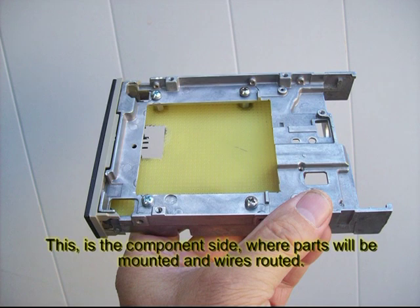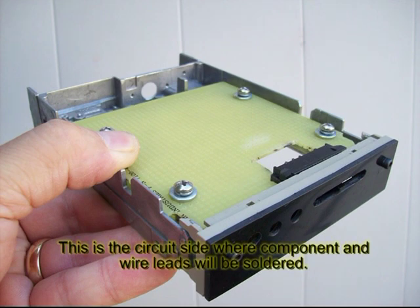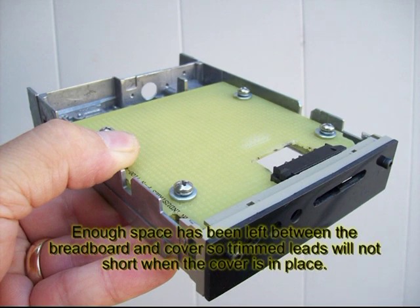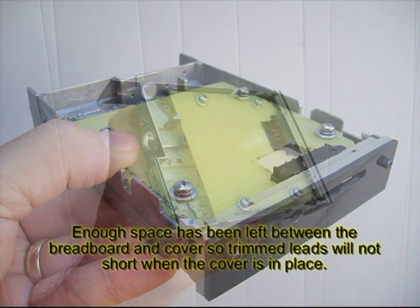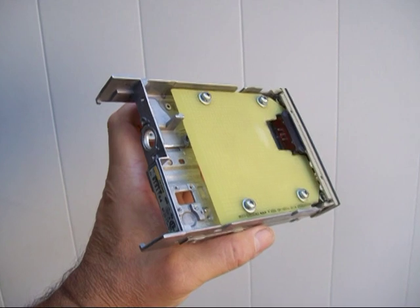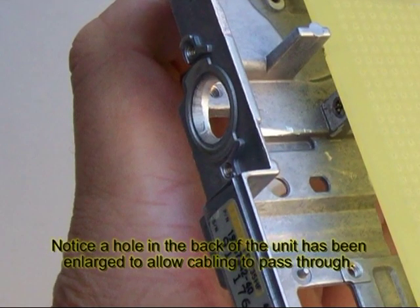So now you're pretty much ready to assemble the unit — putting in the parts, wiring it and soldering it. You could do it while it's put together like this, or you can take it apart, put in your electronic parts, and then reassemble it. It's whatever works best for you. One more thing: this chassis had an existing hole in the back, so what I did was I enlarged it, and because the casting has a fairly substantial thickness, I was able to file and sand the hole smooth so it won't cut into the wires going through it.